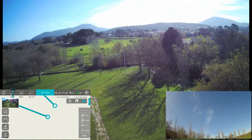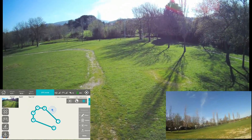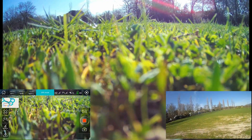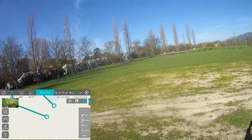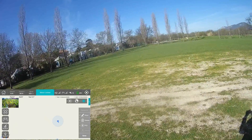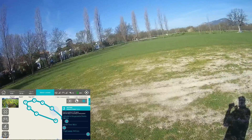I want it to go a little bit further. I hope the video is calmer — the wind is not so strong today. I'll stop recording here, return to mission planning, delete everything, and return to my local position. I'll draw a new path and try to increase the altitude a little bit.